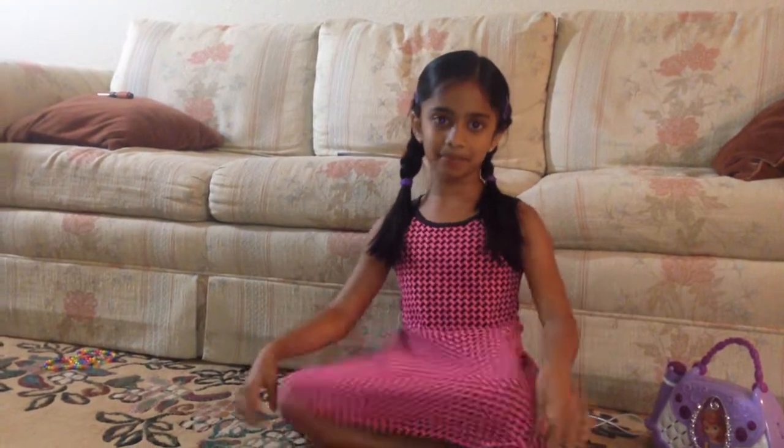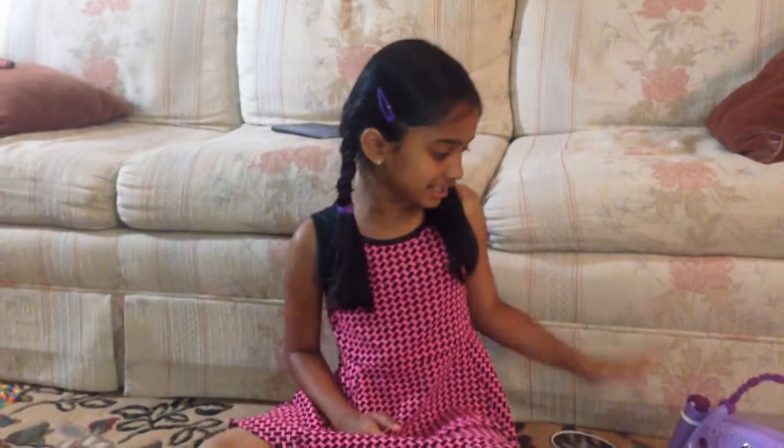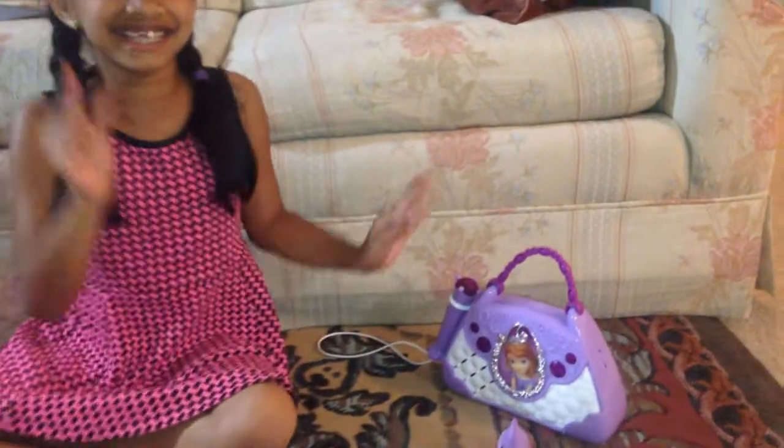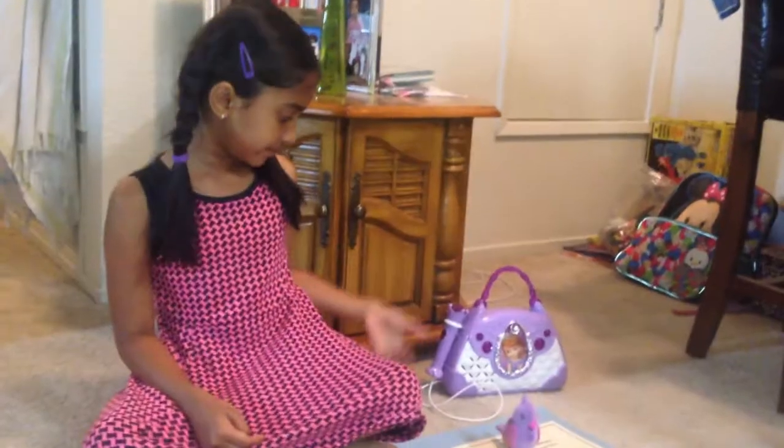I'm done with the poster, so now I'm going to move on. I can pick my five special items to bring to school on Friday. For the first item, this is my singing machine — I'm going to sing a little song from it, just because I love to sing. So that's my first item.